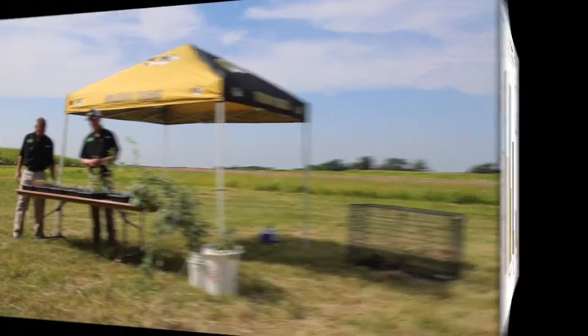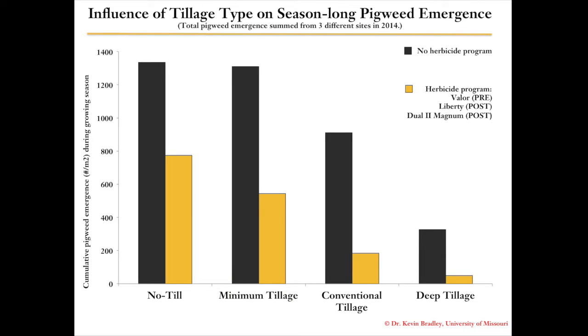On page 30, the field counts show that a residual herbicide program does better across the board than a post-only program — something Dr. Bradley has talked about a lot, making sure you have a residual down. The data also shows that a deep tillage treatment alone does better than a no-tillage treatment.